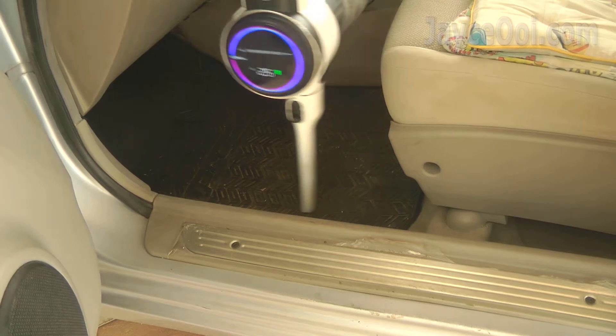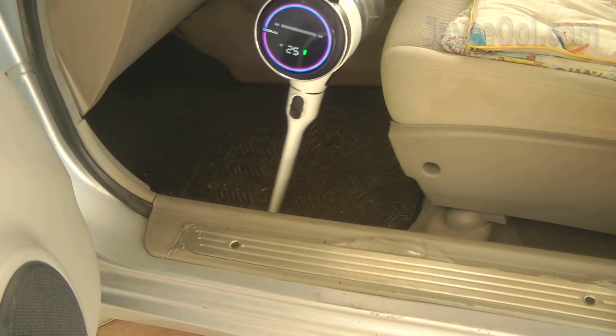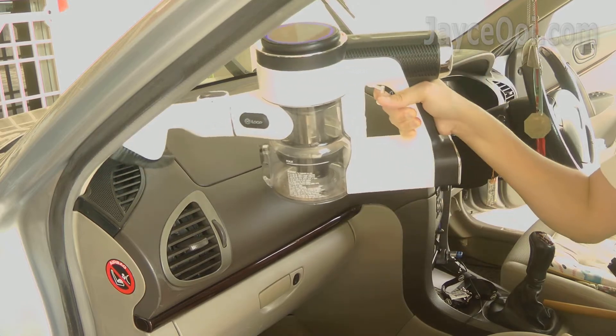Vacuum anywhere, anytime — all thanks to the cordless design. No need to worry about the length of the wire. Just focus on the cleaning tasks. Fast and easy for sure.